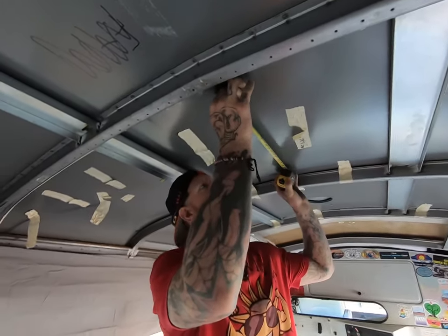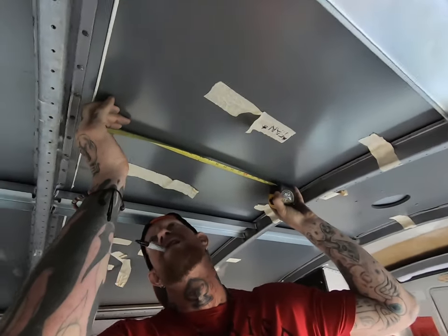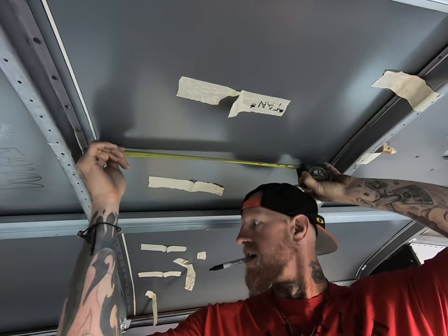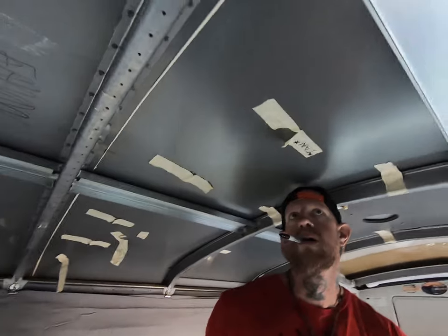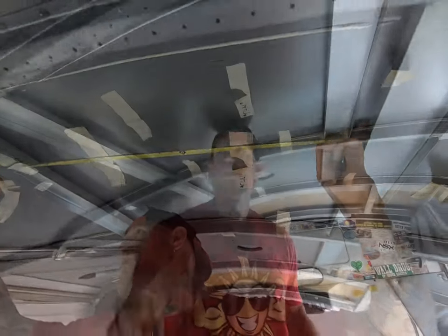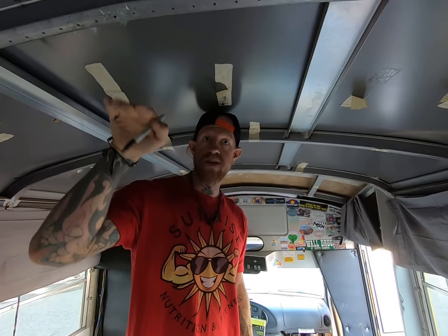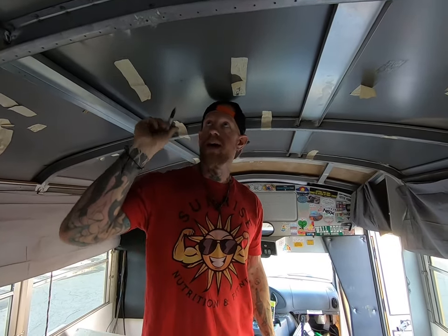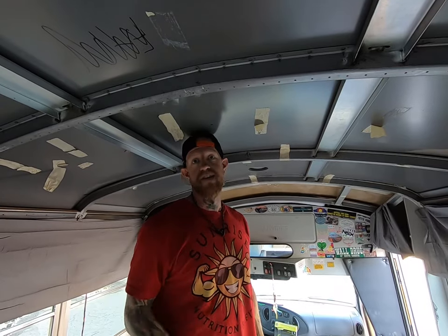The first thing to do is figure out exactly where you're going to be placing your MaxxAir Fan, then measure out a 14 by 14 inch area. Make sure it's going to work properly — it has to have eight inches of room for the lid to open and close with no obstructions. We're going to have a rooftop deck that we haven't built yet, so I'm going 10 inches back from where the deck will stop, leaving two inches between the air fan and our deck.